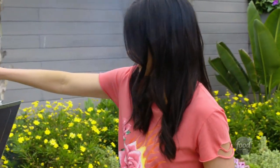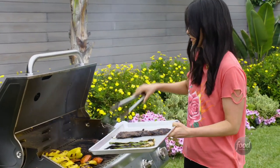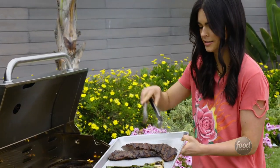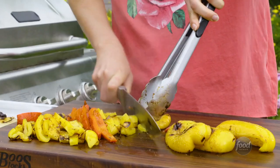All right, let's get that steak off the grill. The steak actually cooks more quickly than the vegetables. So I'm going to chop up these veggies first so that my meat can rest and the juices can redistribute in there.